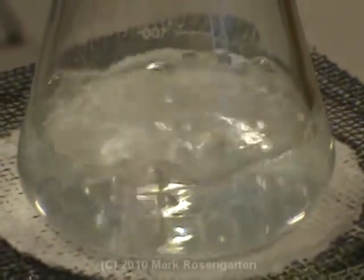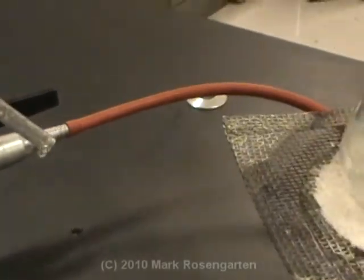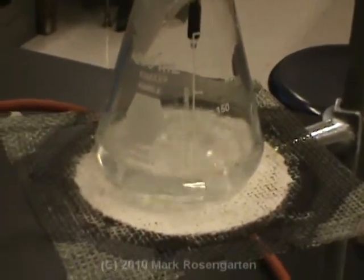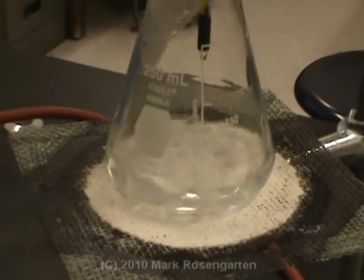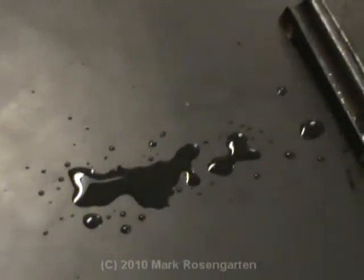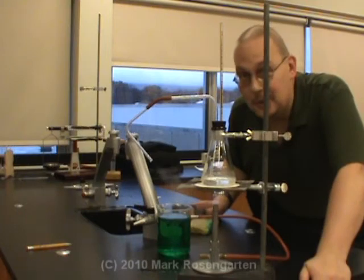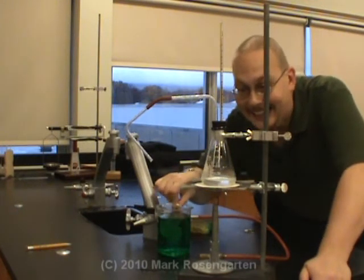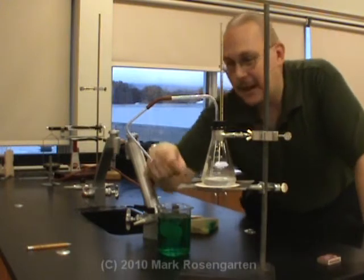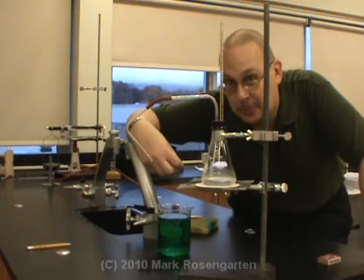The pressure inside the flask is now significantly greater than the air pressure outside — that's why we have this nice plume of steam. So that's one way to get water to boil: heat it up until its vapor pressure equals and then exceeds the exterior pressure. We've also got some nice distilled water collecting down here. Now I'm going to kill the heat from the Bunsen burner. We still have steam coming out — the interior pressure is still greater than atmospheric pressure.